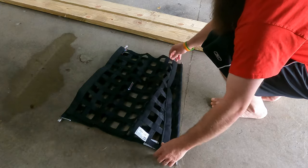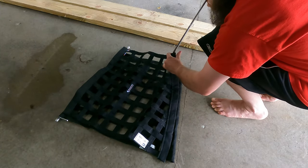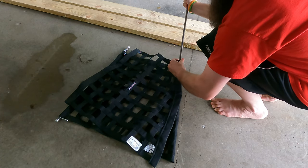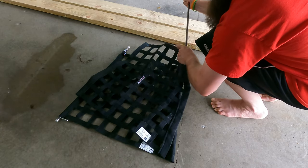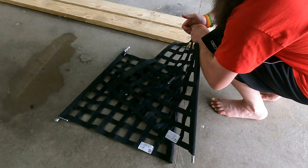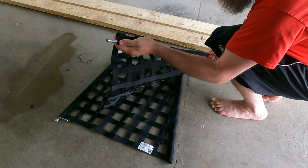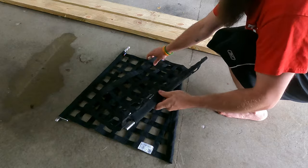The bottom is going to be pretty simple. The bar is just going to slide out and slide into the new window net. I do want to make sure that I have the pin side down.